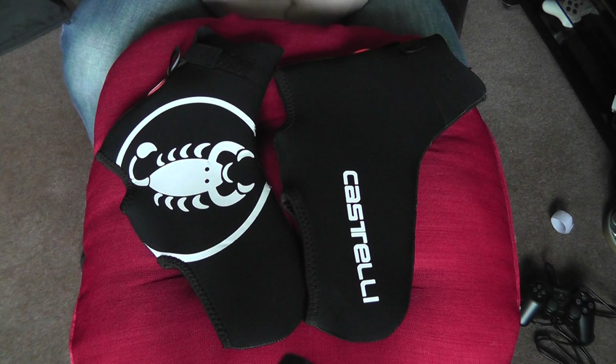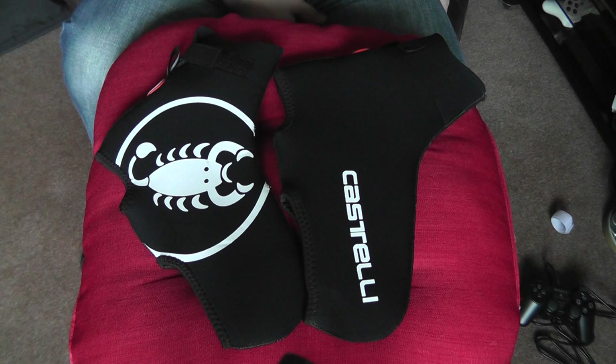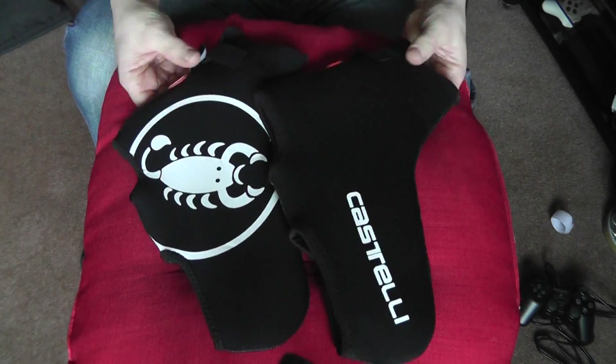On to the Castellis — nice Castelli logos on the front which makes them stand out. The website description is as follows: light weatherproof overshoes with a three-millimetre neoprene construction and thermal welded seams to seal out the wind and rain. When your training plan pitches you against torrential rain and freezing cold, the Diluvio — which must be Italian for flood — overshoes keep you dry and in control.